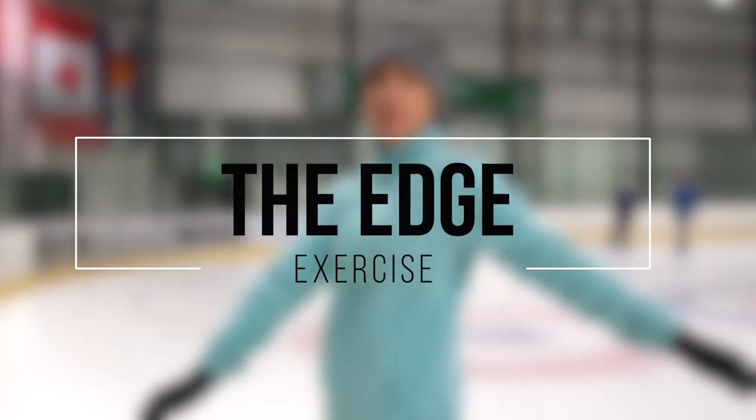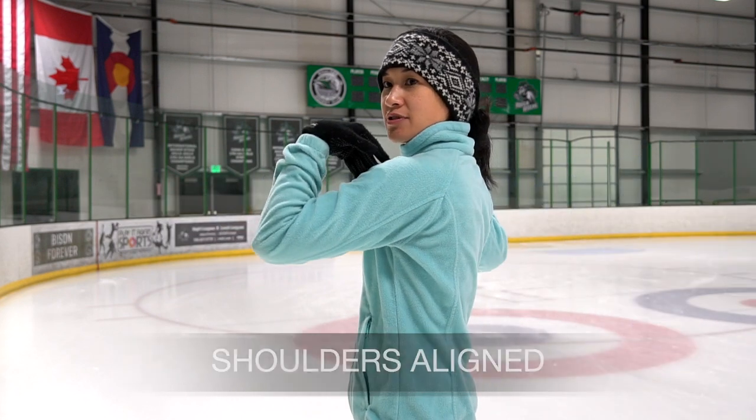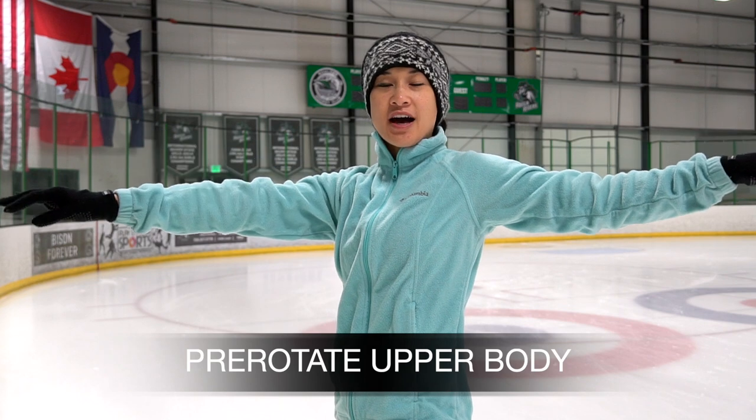Let's warm that up. We're going to practice just holding a simple edge as long as possible. Shoulders are going to be aligned on the circle. Let's practice rotating our shoulders and our body from the waist up, keeping the free hip up as well, and just holding that solid edge.